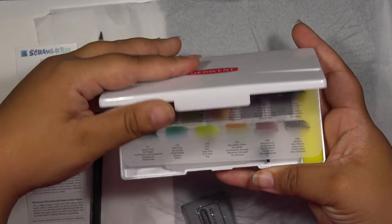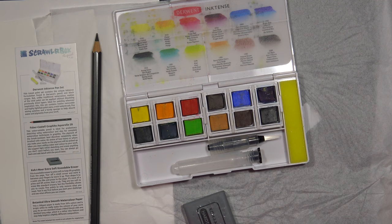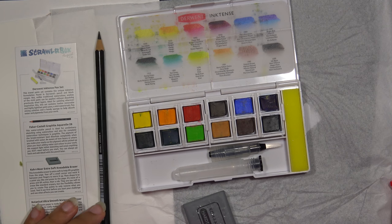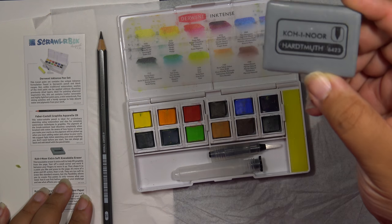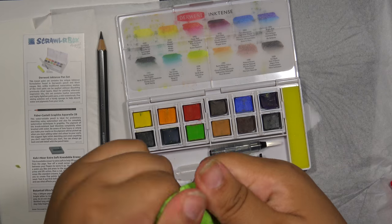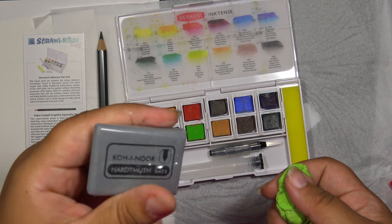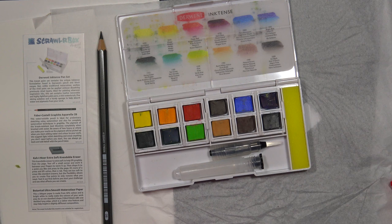And then Inktense? Oh, I have these — I literally own the entire set of Inktense pencils. I have the full set of Inktense colored pencils that activate with water, so I'm assuming these will be similar. And then I also have a Koi Noir kneadable eraser, which I actually use constantly. I like it because it's green. Maybe this will be the holy grail of kneaded erasers, or maybe it'll be the most awful kneaded eraser that was ever awful. I suppose we shall find out now, shall we?